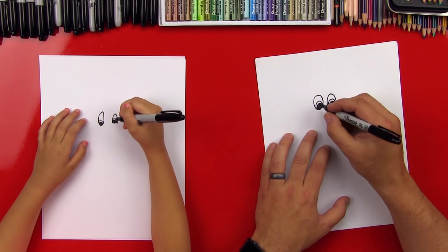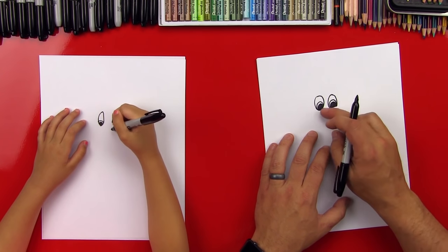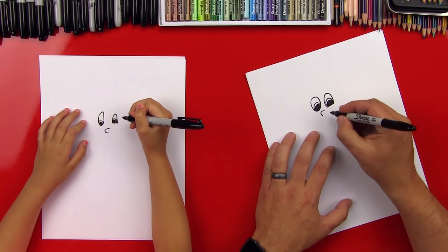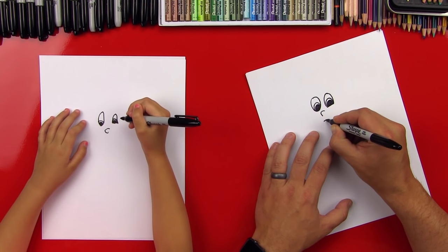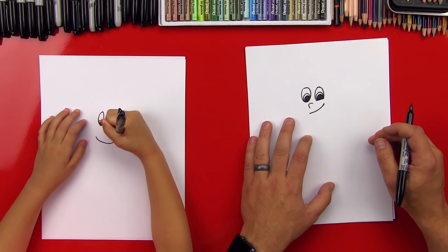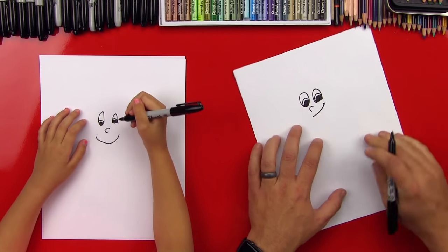Perfect. Now let's draw her nose, and that's going to be another upside down U, kind of a sideways U, right in between her eyes. Good, perfect, just like that. Now let's draw her smile. This is why her cheek is flat right there, because she's got a little smile that comes up off to the side. This side is a little higher and kind of gets closer to her cheek. Then you can do a little cheek line right there.